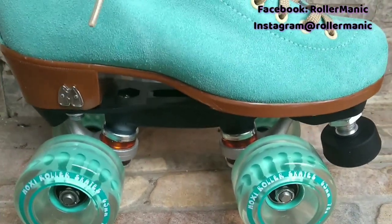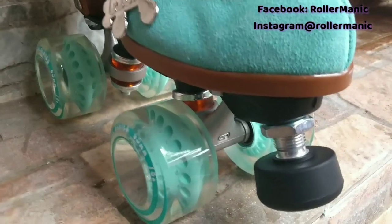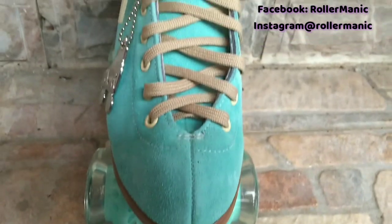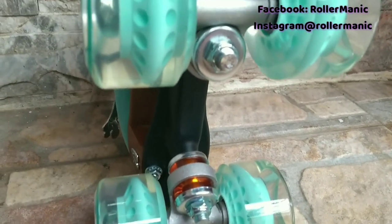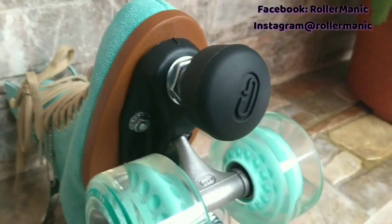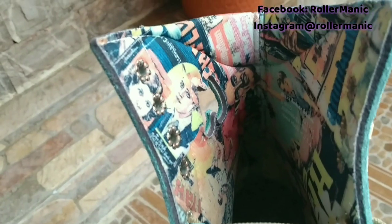Las botas del modelo Loli son de piel elaboradas a mano con refuerzos en tacón y punta. Estos patines traen los plates Powerdine Thrust, que son de nylon y son ligeros, con freno ajustable. También traen las ruedas Gummy Wheels que son para interior y exterior. Este modelo está disponible en seis colores y próximamente Moxie anunciará los nuevos tonos.